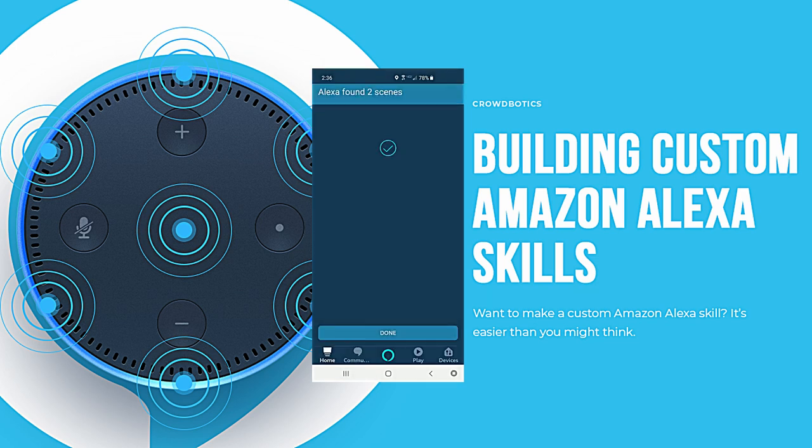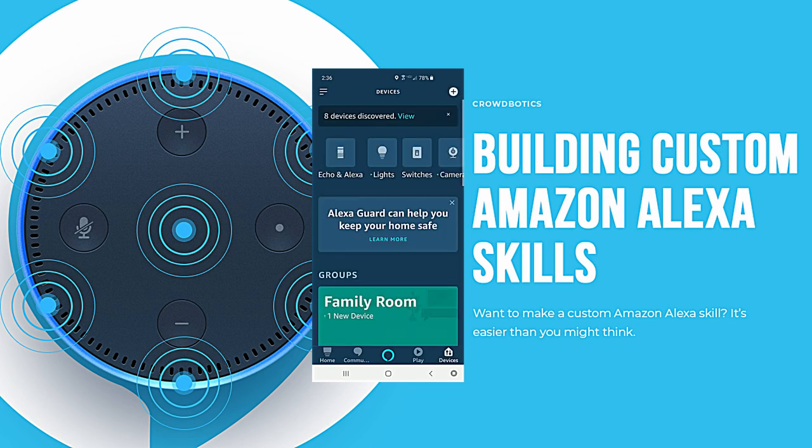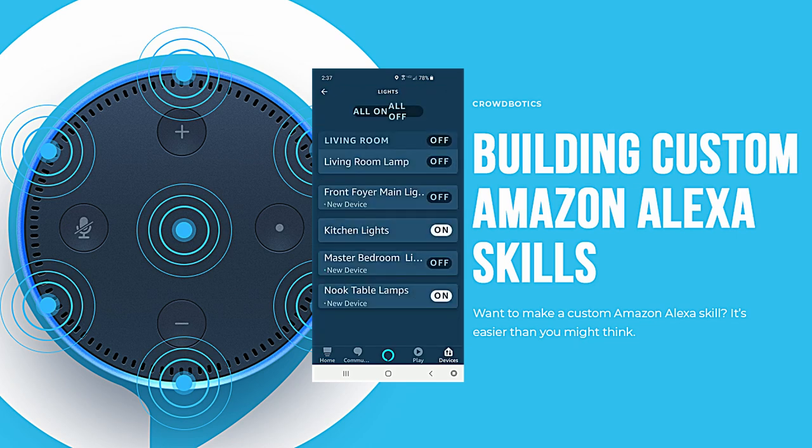Let's go to switches and you can see all of our switches. We can turn them all on by clicking on each one, and you can turn them off. At the very top, you can hit all on or all off either way.